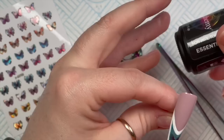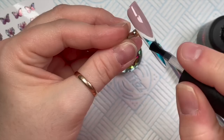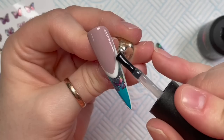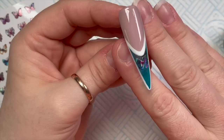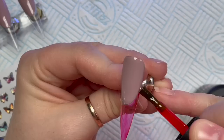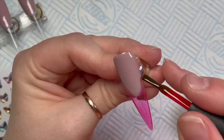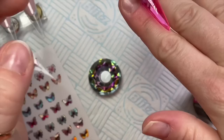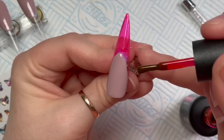I'm going to go over with the no-wipe top coat. Some of the nails are going to be matte and some are going to be shiny - this one is going to be shiny. By the way, if anyone can recommend a good home teeth whitening kit, let me know in the comments below because I need to whiten my teeth. They used to be nice and white but I've been drinking Pepsi Max and going through a coffee phase, and my teeth are going a little bit yellow. I did have a look yesterday but I thought I'd ask people first.